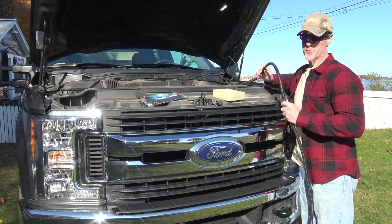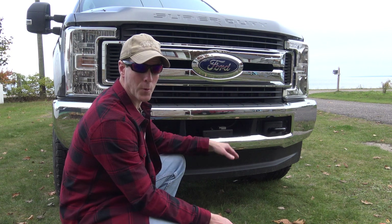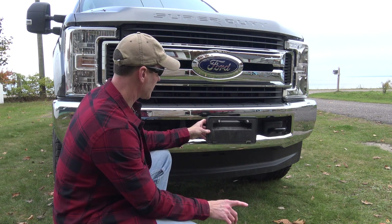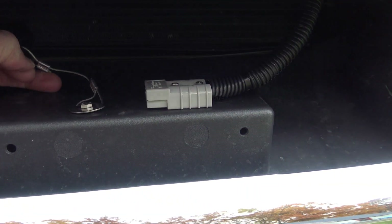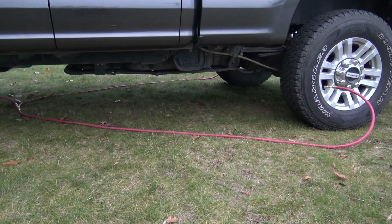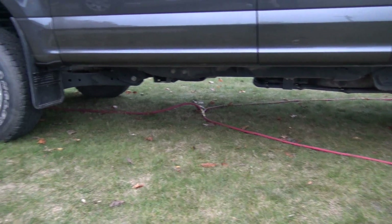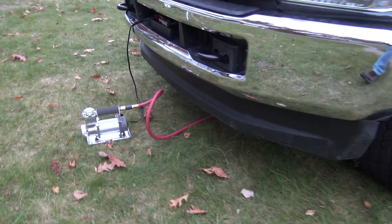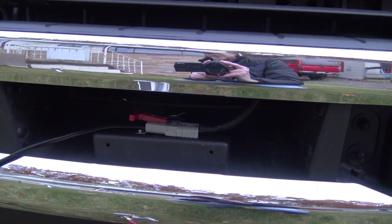Now I just need to feed the wire through and get it zip tied into its final location. The location I picked for the Anderson plug sits right here behind what would normally be the license plate holder. In Michigan you don't need to have a front license plate, so I took that off and what you're left with is a little cubby hole. Everything is hooked up for its very first trial run — there's the T connector, air compressor hooked up, plugged into the plug which is connected to my 40 amp upfitter switch.